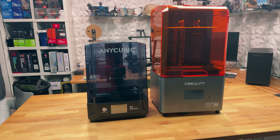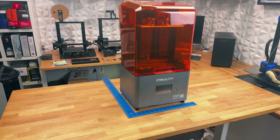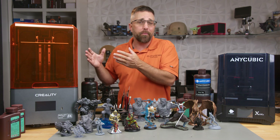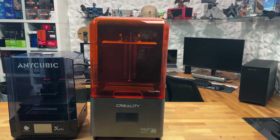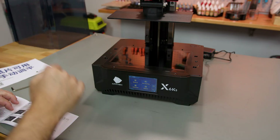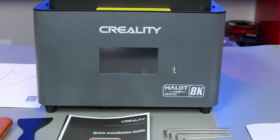Side by side, there are some clear differences, so let's dive into the specs and features of each. First up, size. The Creality Hallett Mage comes in at 13.5 by 10.7 by 24 inches. With its larger dimensions, the Creality boasts a 40% larger build volume, measuring 228 by 128 by 230 millimeters, compared to the Anycubic's 195.84 by 122.4 by 200 millimeter build volume. Despite the size disparity, both machines are robustly constructed with mostly all-metal bodies, dual linear Z-axis rails, sealed tempered glass screens, and highly responsive touch screens. Their intuitive menu systems offer all the essential features without any unnecessary bells and whistles. For accessing model print files, both have a USB port — Creality's is conveniently located up front, while Anycubic's is on the right side.